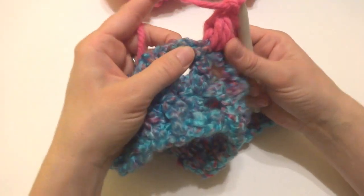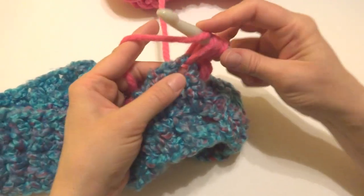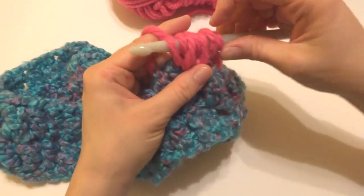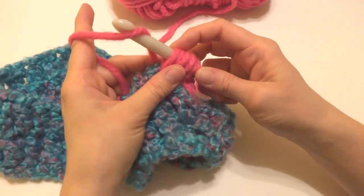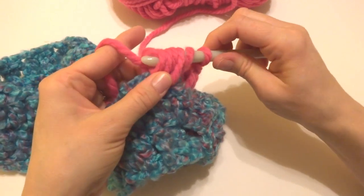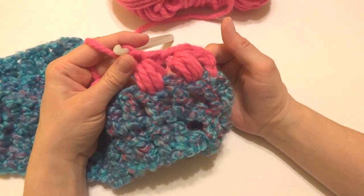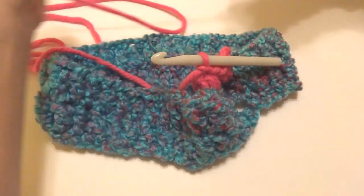Let's do the same in the next stitch: wrap yarn around the hook, bring up a loop — 3 loops. Wrap yarn around the hook, insert back into the stitch, bring up a loop — 5 loops. Wrap yarn around the hook, bring up a loop — 7 loops. I like to line them all up and give it a little tug to neaten things up. Wrap yarn around the hook, bring through all seven loops, then chain 1 to close. You can see how pretty these puff stitches look in this bright bulky yarn — like little candies, a really cozy and bold cowl for a winter day. Continue working puff stitches all the way around, then rejoin when the round is complete.